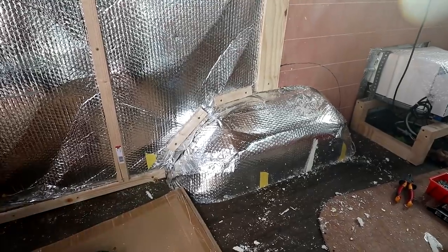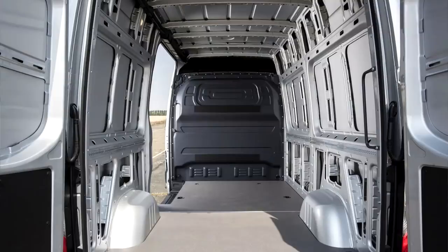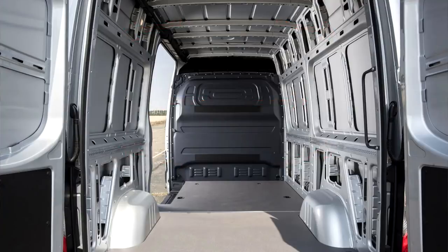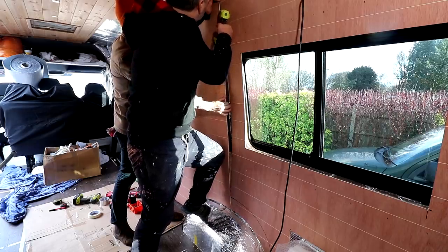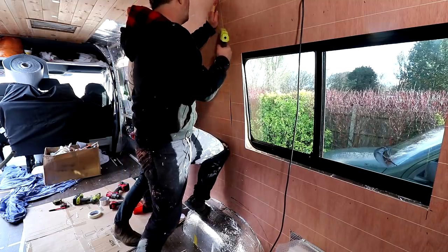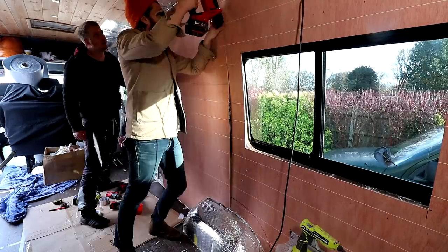We added some small battens around the wheel arch just to give us something to fix the plywood to. Because we were limited to only being able to secure battens to the internal ribs, there were a few areas where there wasn't any support between where one panel would meet the next. So I cut out a scrap of thin plywood and used a combination of hot glue and wood glue to stick it to the back of one panel, then butted the next panel up to it and glued that in place too. The hot glue is used purely for speed as it dries within seconds, holding it in place until the wood glue cures and provides more strength.